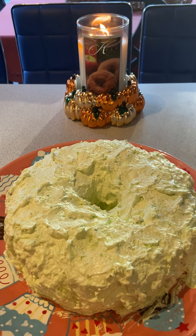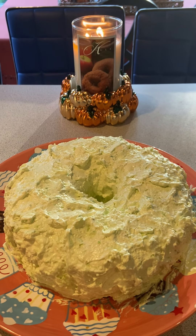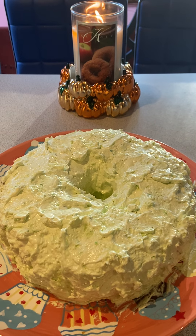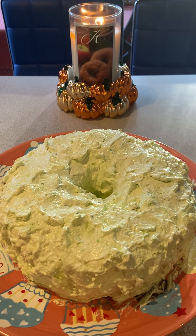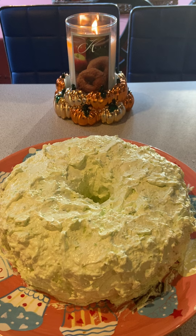Hi everybody, welcome back to my channel Melt with Nat and Jack. I'm Natalie. If it's your first time here, welcome, and if you're returning, thank you so much, welcome back. This is the first time for me — I always like to try to add something new on a holiday, and this year I made a pistachio cake.